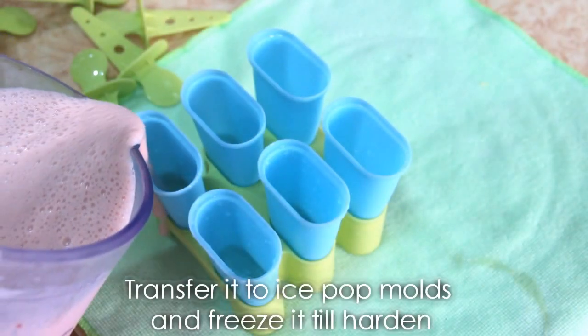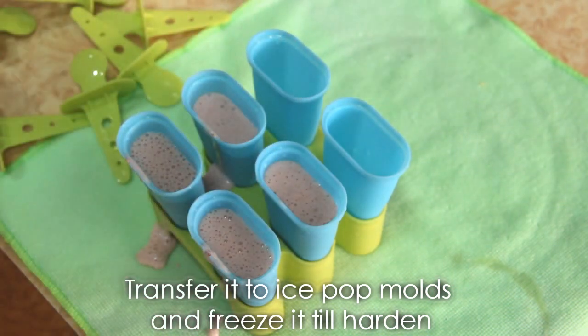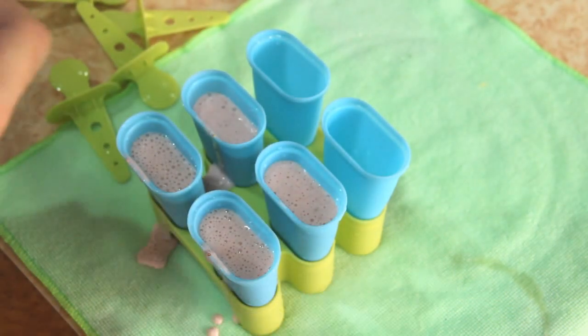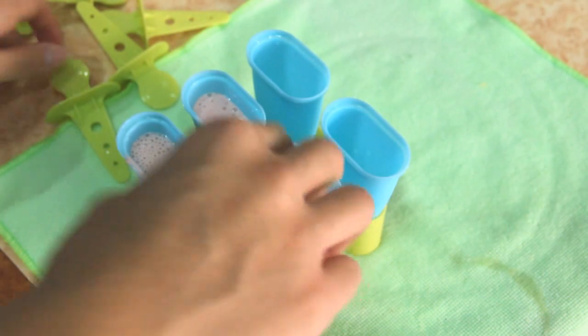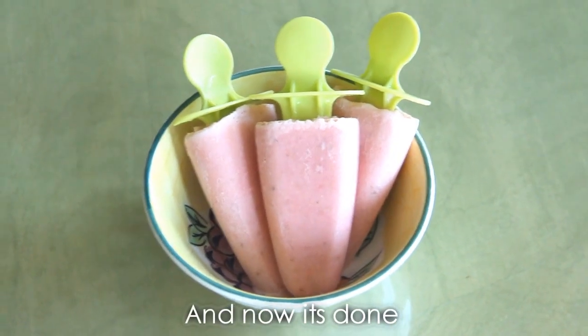If you don't have an ice cream maker, do not worry. Transfer the cream into ice pop molds and freeze it until hardened. You just made ice pops!